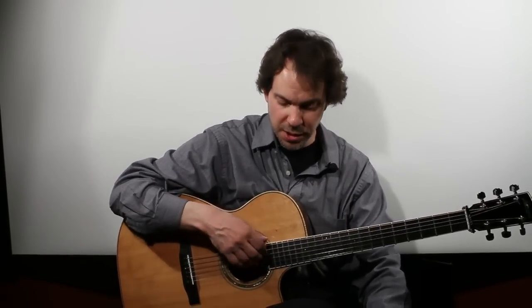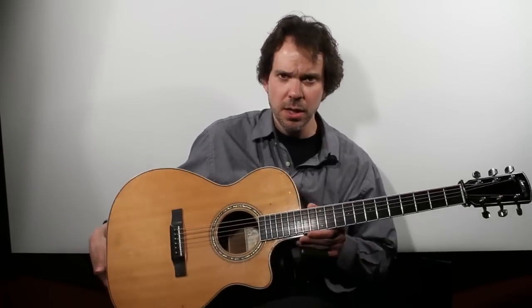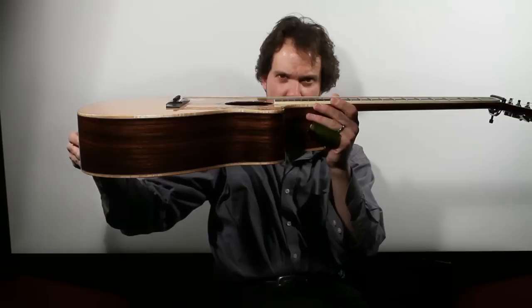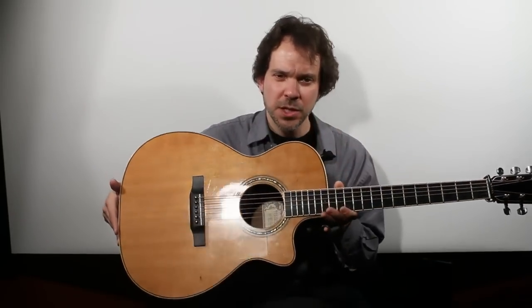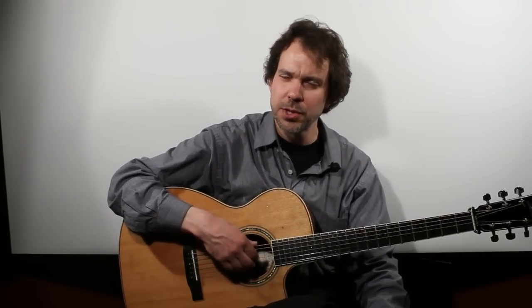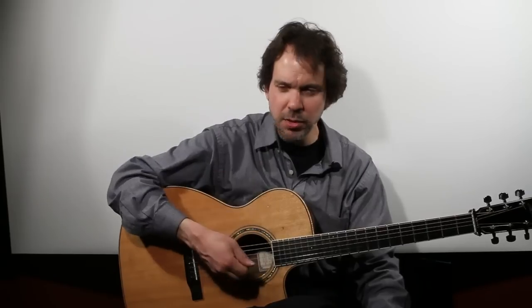The first thing you want to understand is that slide guitar, as a rule, does require your action — the height of the strings — to be a little bit higher than you might for standard playing. Some people are very comfortable having the guitar set up both ways, and some people like to have a guitar with the strings a little bit higher exclusively for slide.